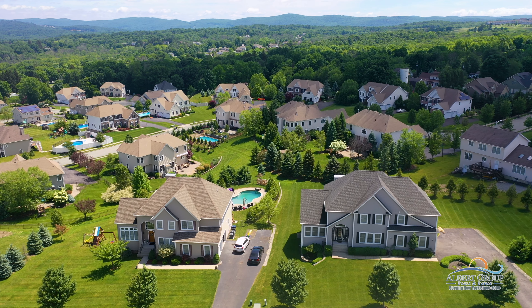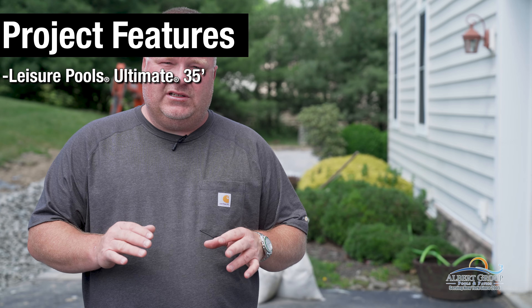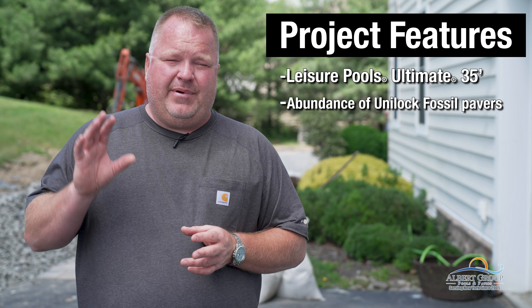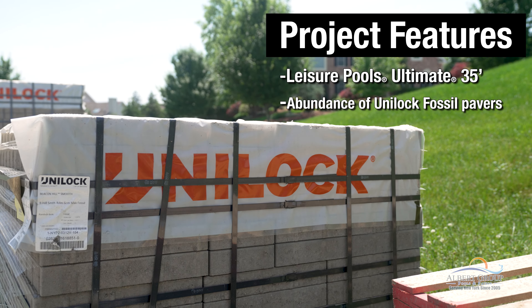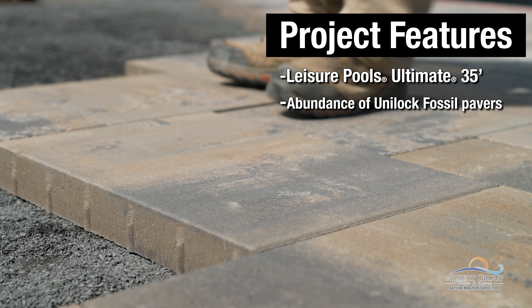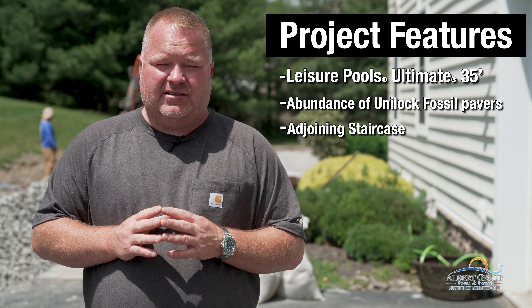Hi, I'm Jamie from Albuquerque Pools and Patios and today we're working on a project here in Monroe, New York. This project is going to feature a Leisure Pools Ultimate 35, a patio from Unilock. We're going to use their three-size Beacon Hill in Fossil color. It's a smooth texture paver. It's going to be pretty interesting and a set of stairs leading to the house.